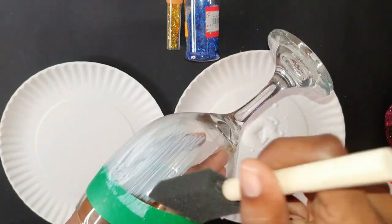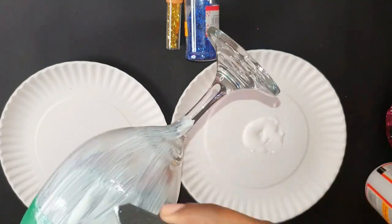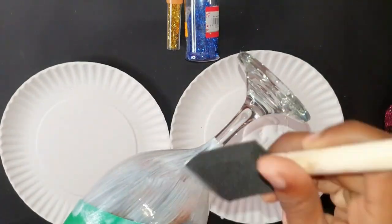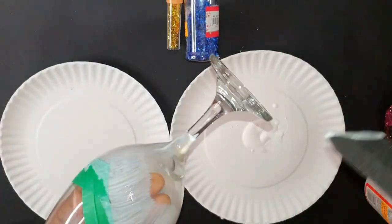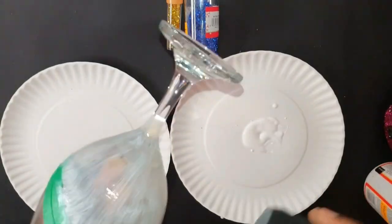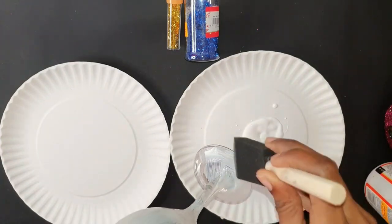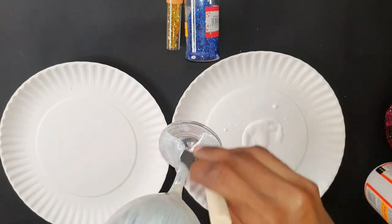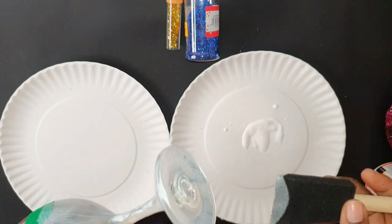You want to work fast with Mod Podge because it dries pretty quickly, and you don't want to have to go back and reapply while you're applying your glitter. The project I'm working on today uses royal blue and gold — this was a customer request, a nice gift, and it's going to come out so beautiful.